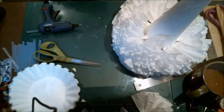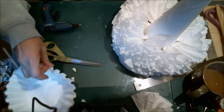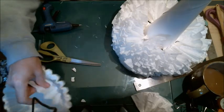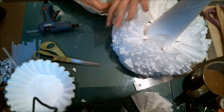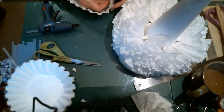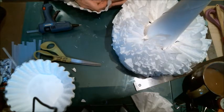I may not even need as many coffee filters because these are so big and they're taking up a lot of space. But the thing is you want a lot — you want that density. Because if you don't have that density, you won't have the strength to hold any ornaments or embellishments you put on it.